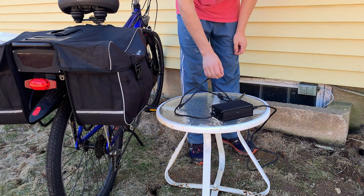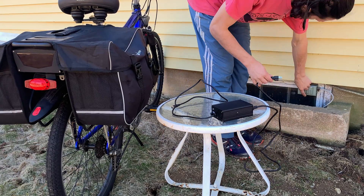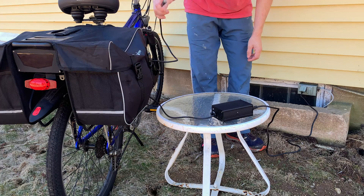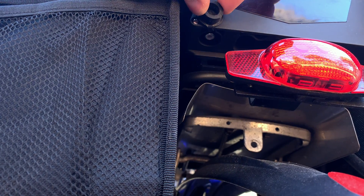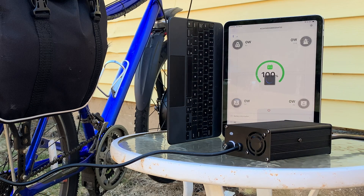First, plug the charger into the outlet — this outlet is also controlled by a switch. Next, plug the barrel end into the matching hole on the battery. The battery key should be in the off position when doing this. Then turn on the switch. On this charger there's a red light that comes on. When it's charged, the light will turn green and it will not be charging anymore.